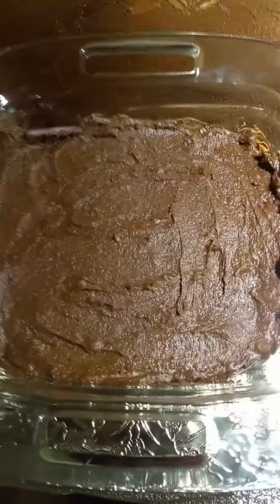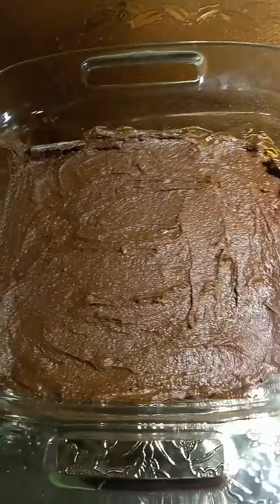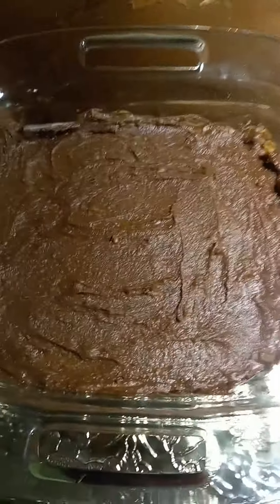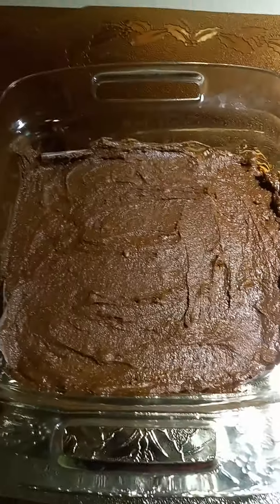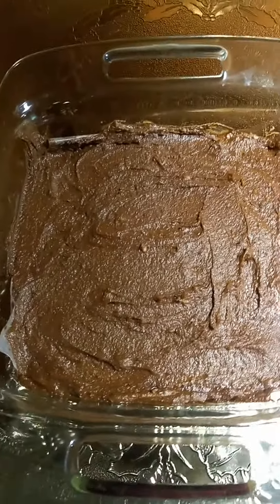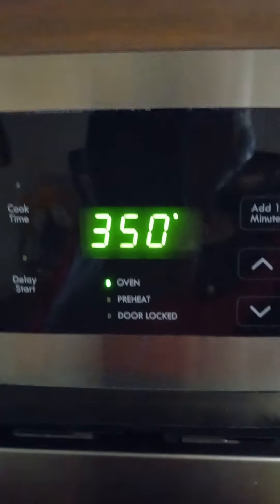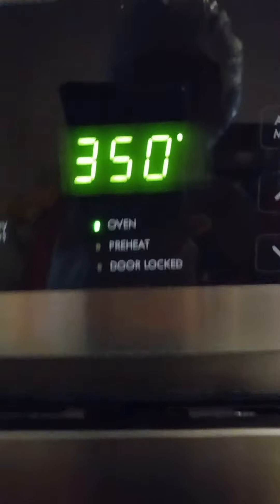It's not in the oven as yet, but this is in the Pyrex dish. I like to bake in a Pyrex dish — don't have to deal with the aluminum pans. So here it is in this little Pyrex dish. Now I'm going to transfer it to the oven for about 30 minutes. Oven is set for 350 degrees.